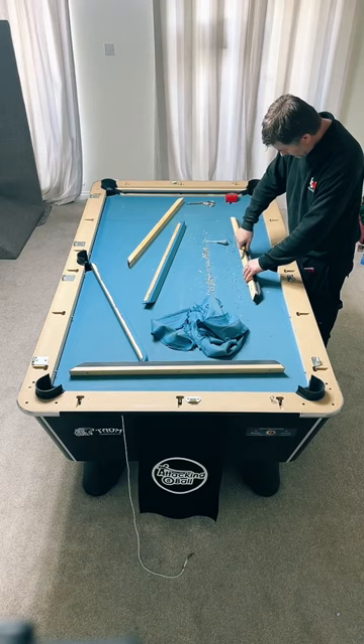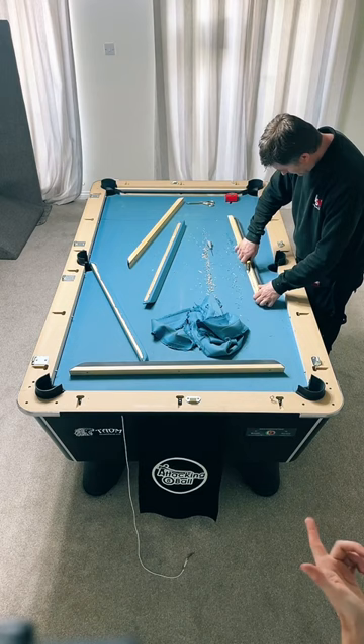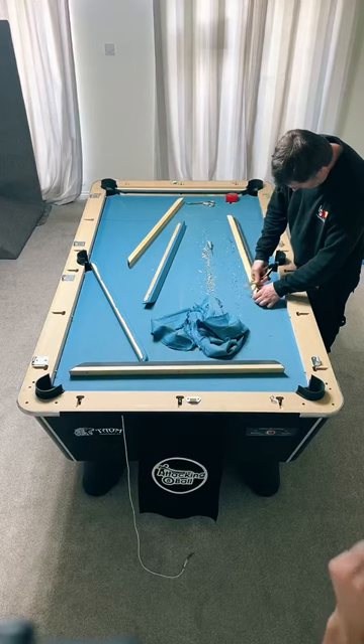Cushions are pine, the rest is MDF. Is there a difference between the blue cloth and the grey cloth? Thanks for your question Thomas. So the blue cloth is a speed cloth, whereas the grey cloth is a nap cloth. The speed cloth is going to be faster but you won't get as much reaction from the cue ball. The grey cloth is a little bit slower but you'll get a lot more reaction from the cue ball.